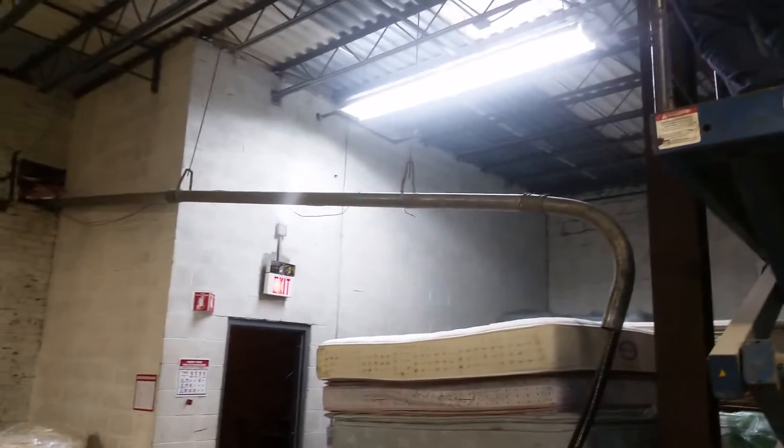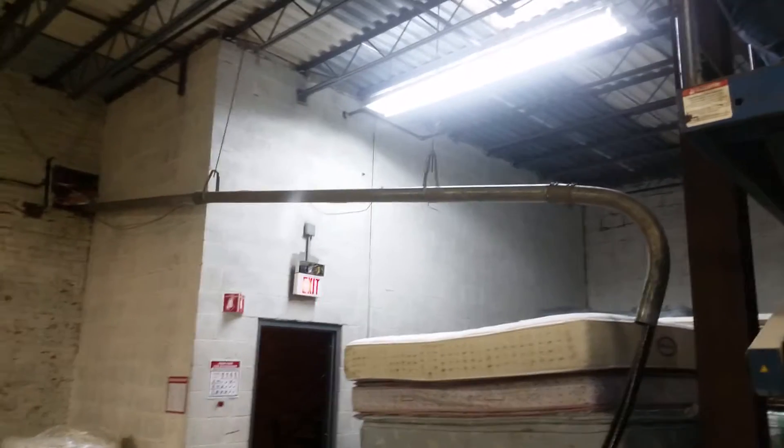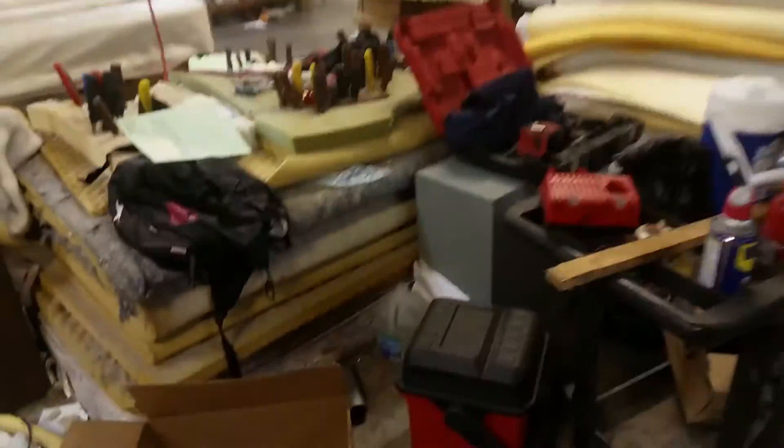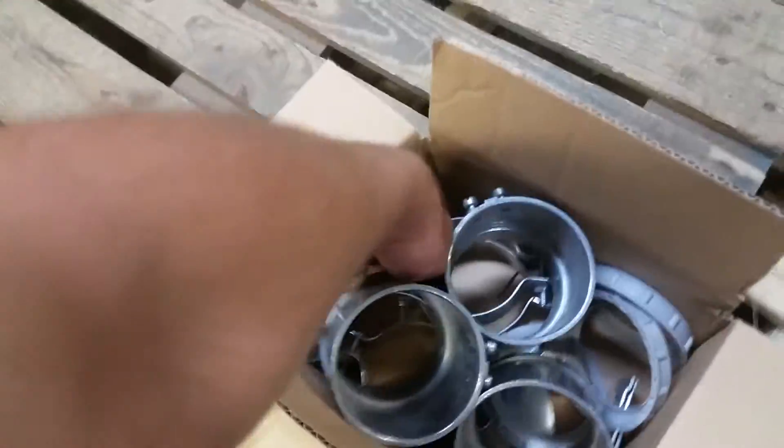Somebody already did this before, and they just did it hanging like that except the 90 was turned up. Look at that — those aren't even EMT hangers, those are like gas pipe hangers on there. So we're redoing all of it. Here are the hangers they should have used.